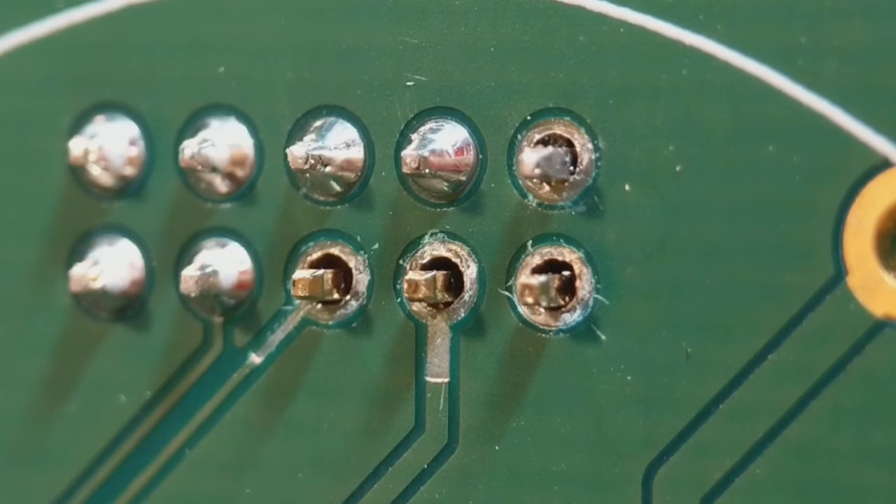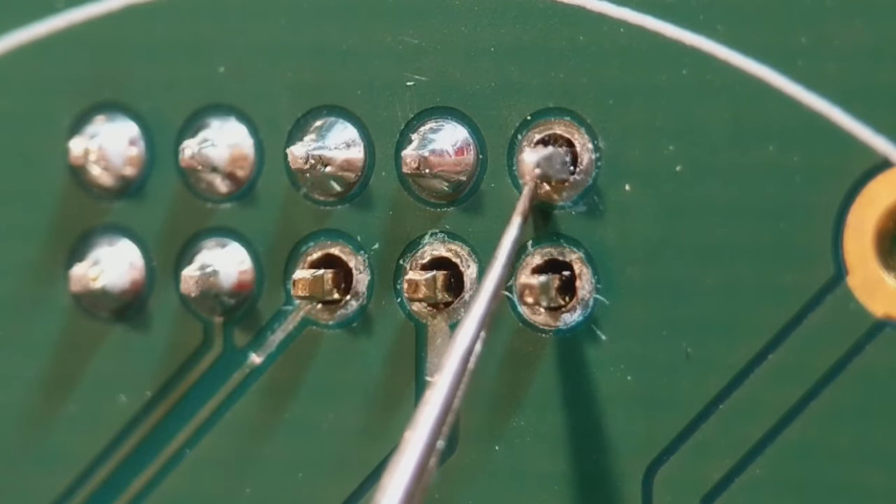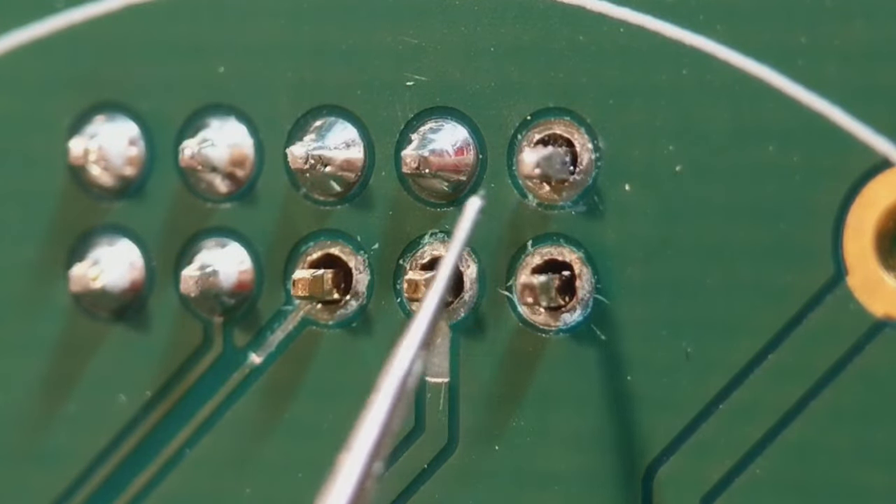Luckily with this board I've got all the barrels still there, so the solder's going to run down the barrels. That's the main thing when you get a pad missing — if you've got the barrels still there, it's going to be pretty easy to fix. So I'll get started with method number one: I'm going to put a wire wrap method around that pin there.